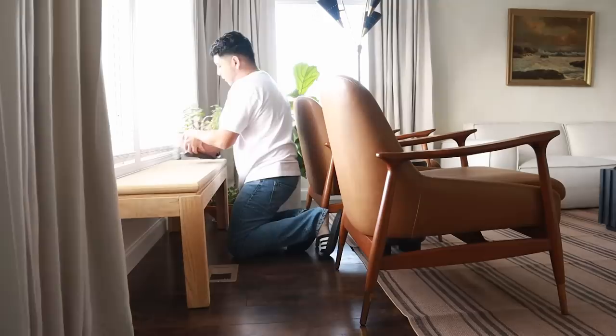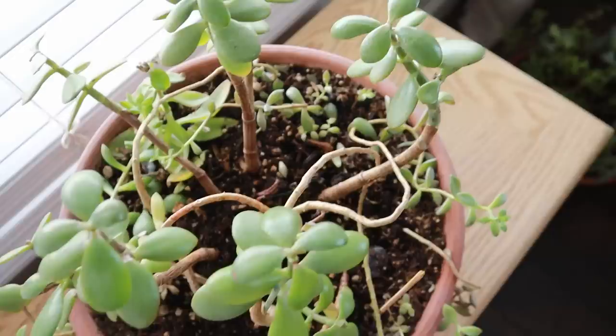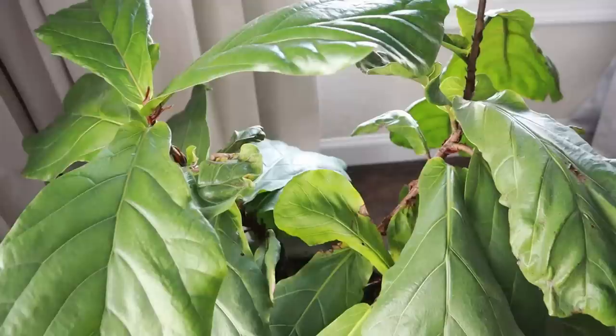I'm going to put my plants here. Take a look at my succulents right here — I've got some new growth going on. It could be doing better but it's alive. I also have one over there I'm going to put up here as well, and I have my fiddle leaf tree — probably not in the best condition, but it's doing a lot better than when I first brought it in. I think I need to clean the leaves too.